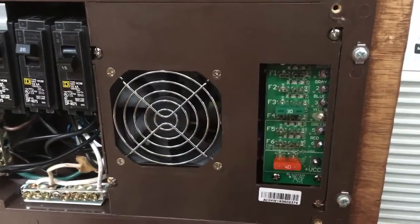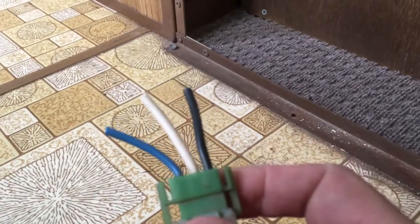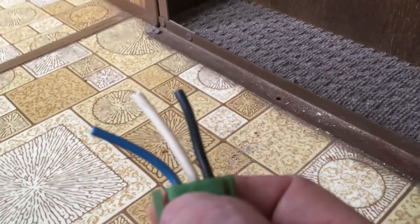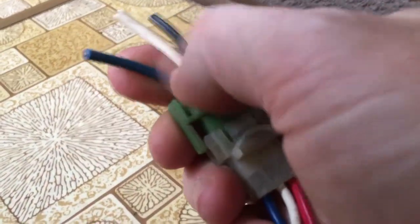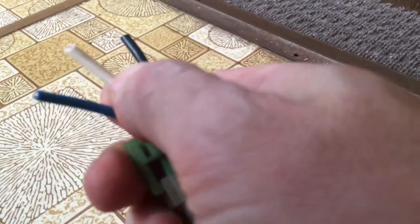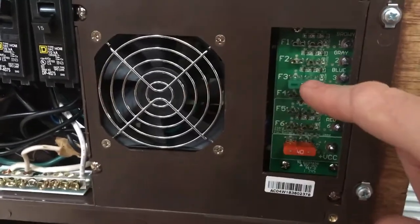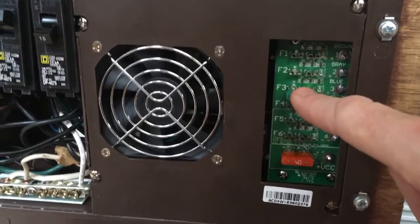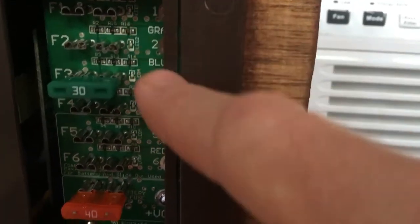The third breaker is for your power converter, which is going to run all your 12-volt stuff. There's a ponytail of wires that come out of the back of this box with all different colors, and the colors pertain to different fuses on the front. I attached my blue wire to the blue wire on the back, the white wire to the white wire on the back, and the black wire came up to the front and into this last fuse to power my converter.